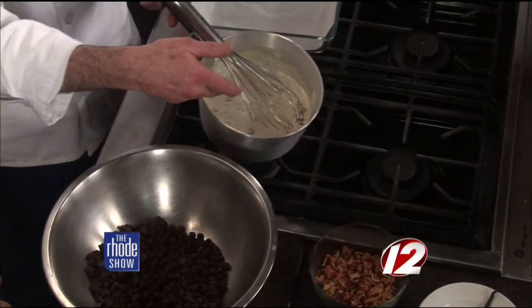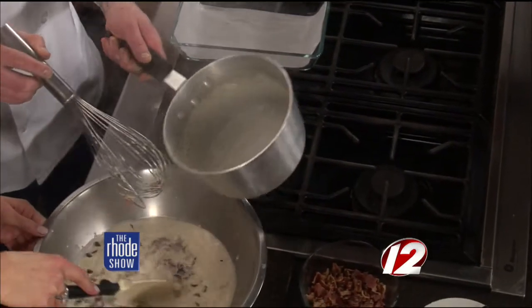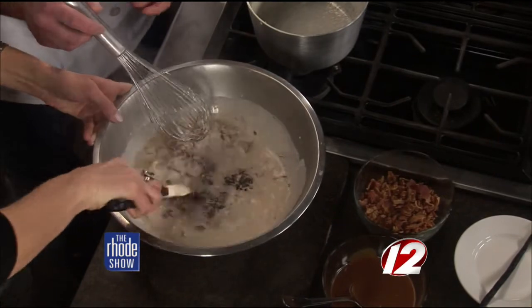Right now we're just going to make the ganache, which is the heavy cream and bacon. What have you got started in this pan? Right in here it's just heavy cream, crumbled bacon, and vanilla bean — bring it to a simmer, and then you pour it right over the chocolate. Are these dark chocolate chips, milk chocolate, or is it your preference? It's a mixture of milk chocolate and bittersweet.